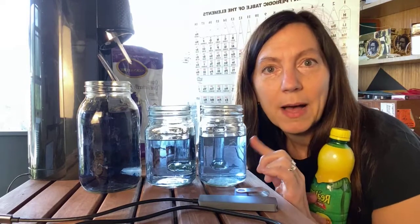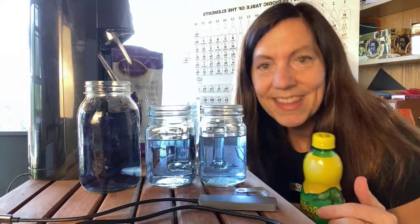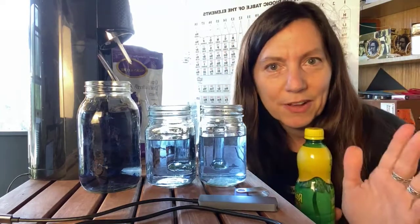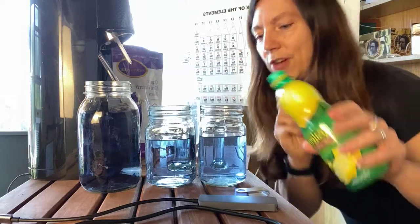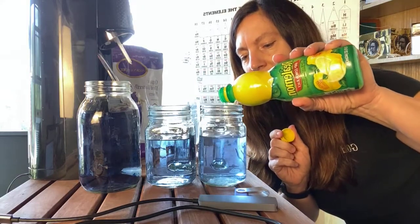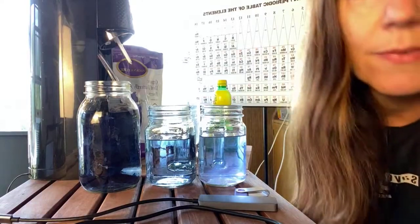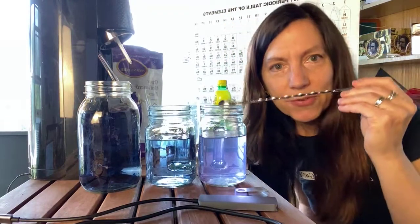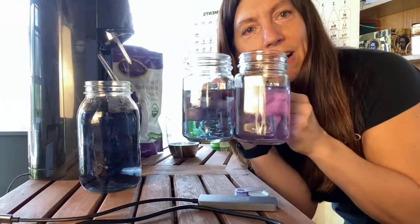I made some of this butterfly pea flower tea this morning and set some aside to do this experiment. What you can do is add a little bit of citrus — anything that's acidic. It's pretty beautiful because you can make something that was blue... where's my stir stick? I put in lemon juice, and you can see that it turned violet. Something going from blue to purple is always pretty, right? It looks almost pinkish.